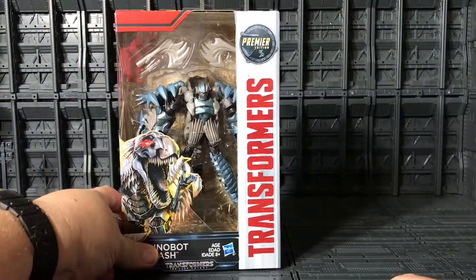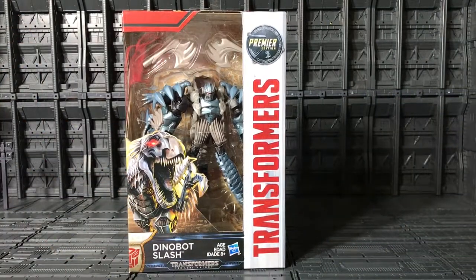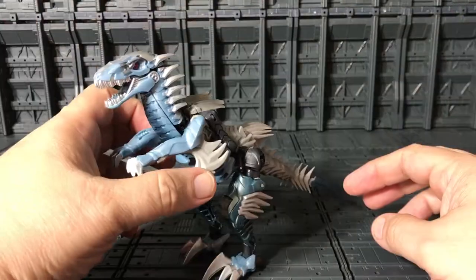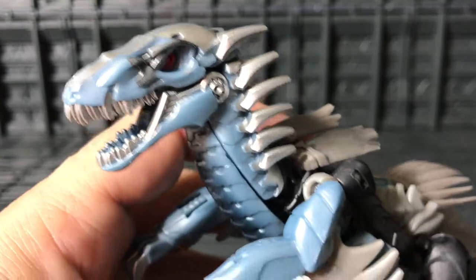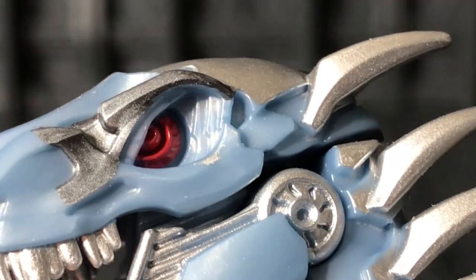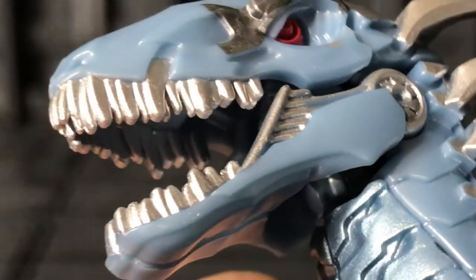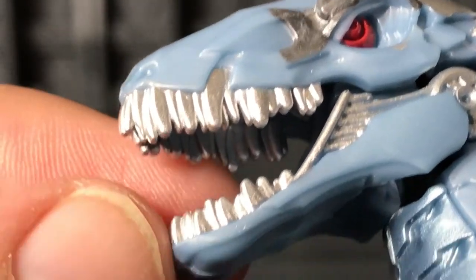Let's open this box and see how cool he looks. This is Dinobot Slash in his Velociraptor mode, and he is very, very nice. Over here in his eyes — let me zoom in — really nice red color in his eye. The teeth over here are very nicely painted.